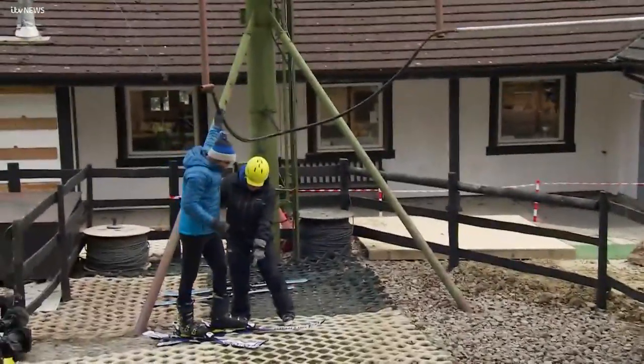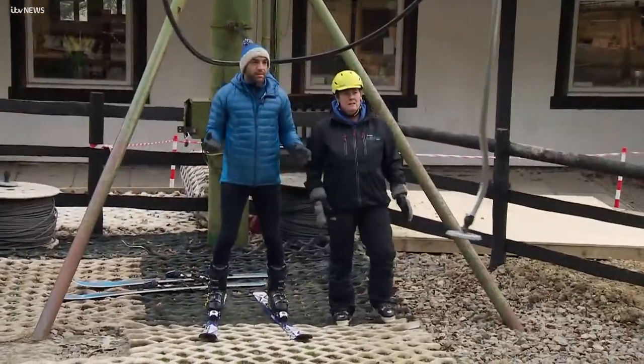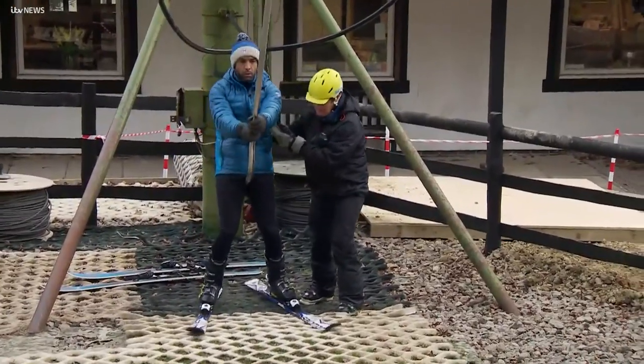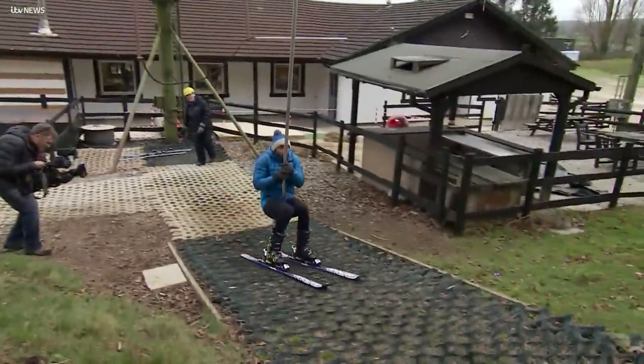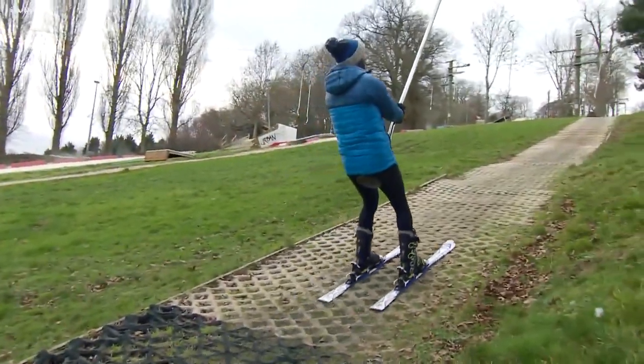Alex attempts to get off the ski lift. His skis get crossed, which is a close call. Sue coaches him through it — put it between the legs, stand up — but Alex keeps wobbling and struggling to stay upright on the dismount.